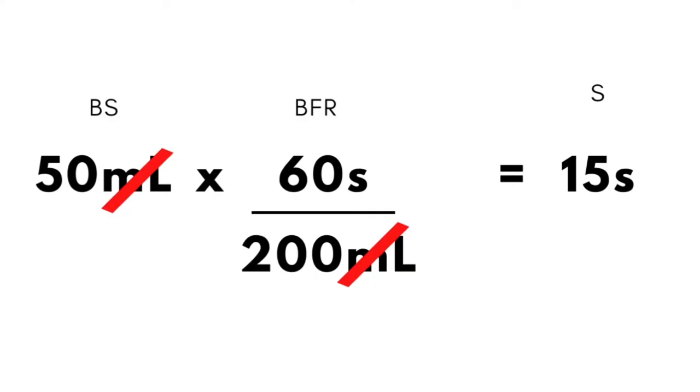Now try it yourself with blood flow rates of 200 ml per minute and 250 ml per minute — how many seconds do you need? Let's check your answers. The answer for 200 ml/min is 15 seconds, and for 250 ml/min it is 12 seconds.